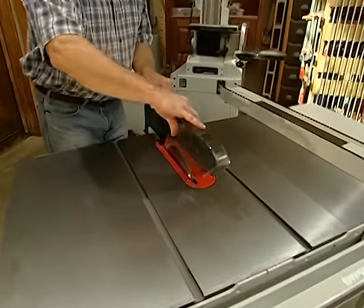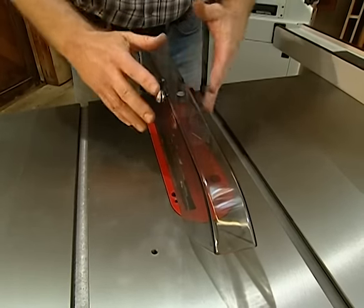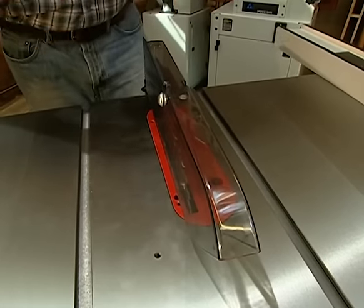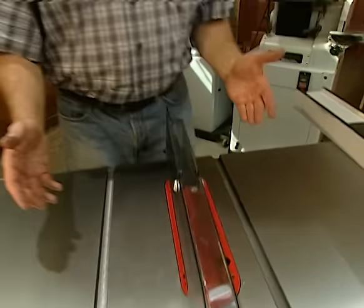One of the most discussed devices on the table saw is the blade guard. Many woodworkers simply remove them — they feel safer knowing exactly where the wood meets the blade. Manufacturers, on the other hand, insist that we use blade guards. However, there are several operations where you can't have the guard in place — for instance, dadoing, making grooves, or using a tenoning jig. Here in the workshop, we don't use a guard for photographic clarity. Our advice is: when you get your saw, try out the guard that comes with it. If you can work with it, great — it's an individual decision.